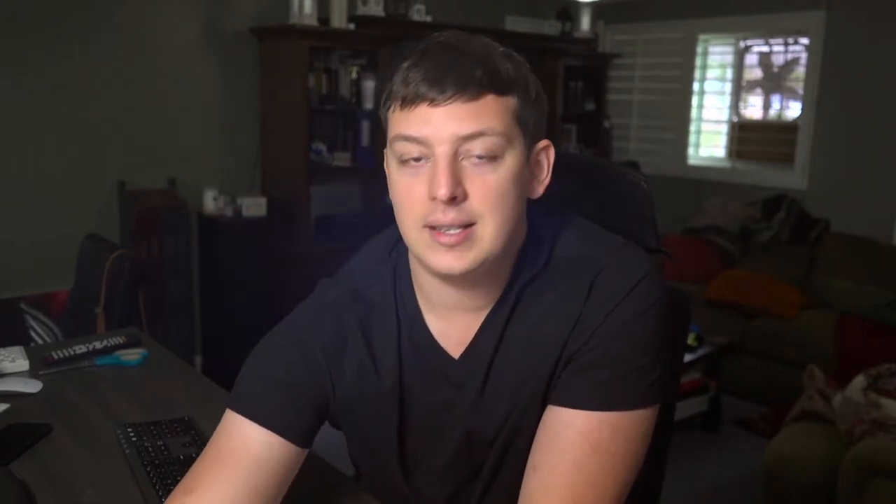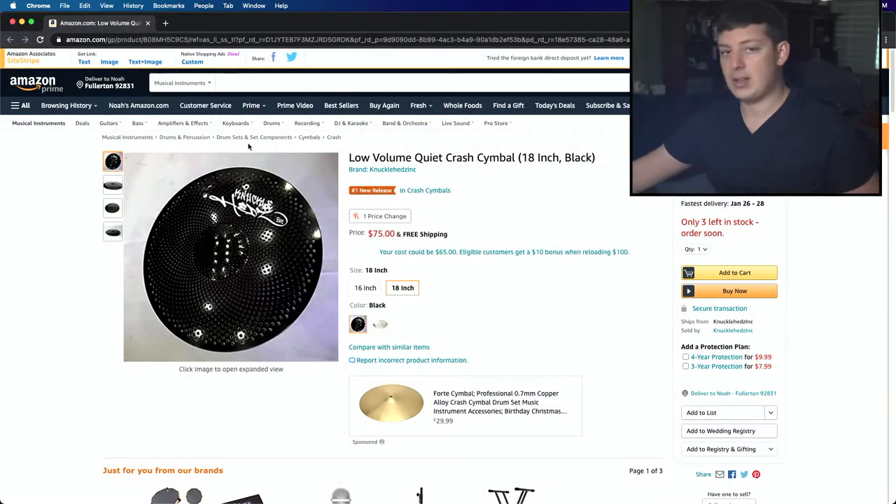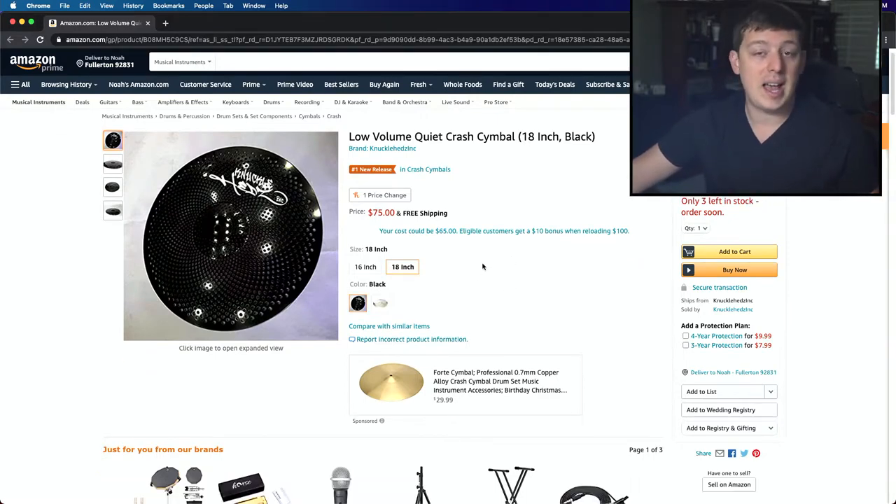There was a company that reached out to me. They actually make cymbals that look like this, and this is their Amazon listing. I asked them to send out what they had and I would review it, compare it to the L80s that I have. And that's actually what I have in front of me.